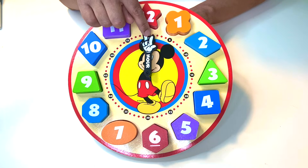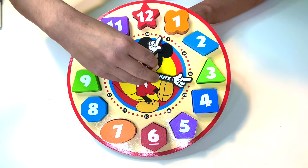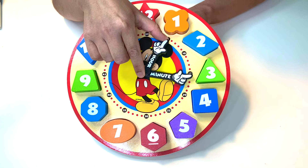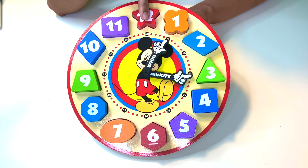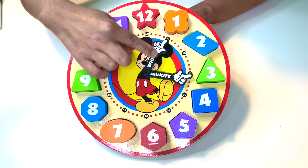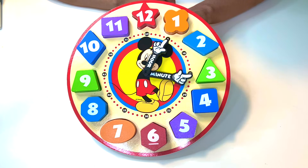In this case, counting up by fives is super important. Let's pretend the time is like that. The hour — the small hand — is pointing to the one. So it's one hour. How many minutes? I could count up by fives: five, ten, fifteen. It's one hour with fifty minutes. I don't have to spend time counting each and every single minute because I've been practicing counting by fives.